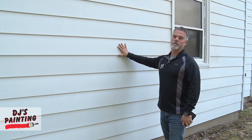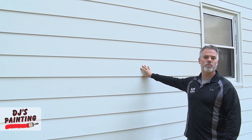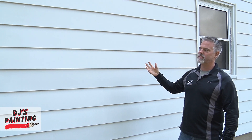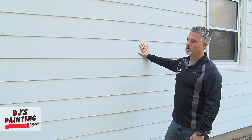When painting aluminum siding, one of the most important things is to make sure it is pressure washed completely. Aluminum siding, especially older aluminum siding, tends to oxidize and you get a chalky residue. Before you paint it, you have to pressure wash it and make sure that chalky residue is gone.